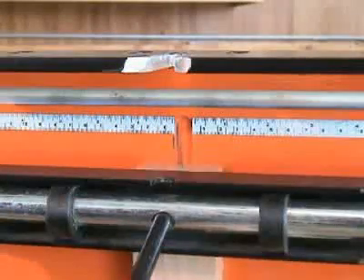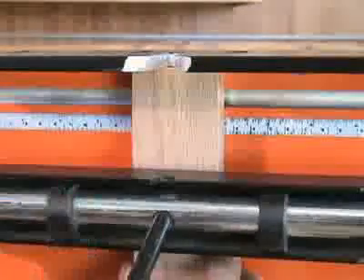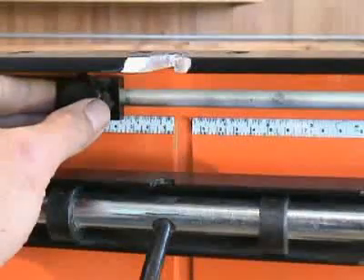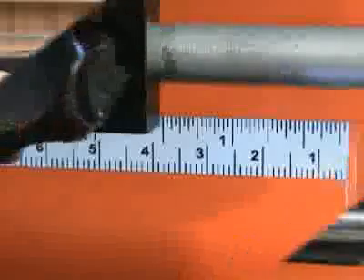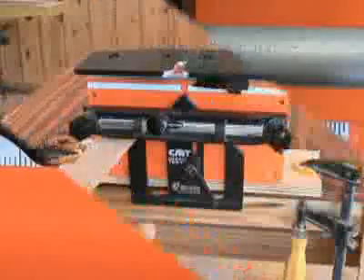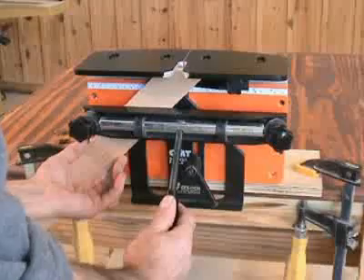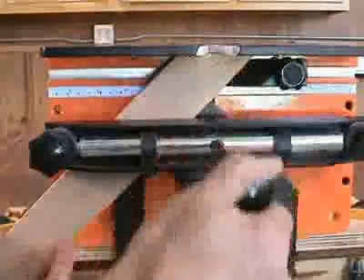You can center material on the N-Lock jig by simply using the left and right rulers built into the face. The rulers also provide a means by which to set the stops. The dimension on the ruler indicates the precise distance from the center of the dovetail socket.